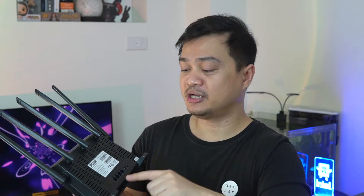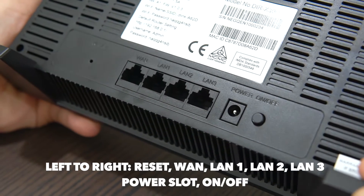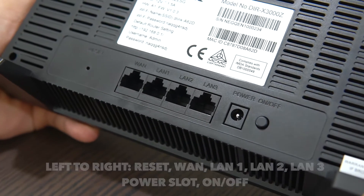At the back panel we can find necessary ports including the reset slot, the WAN port, LAN 1 port, LAN 2 port, LAN 3 port, the power port, and the on/off button.